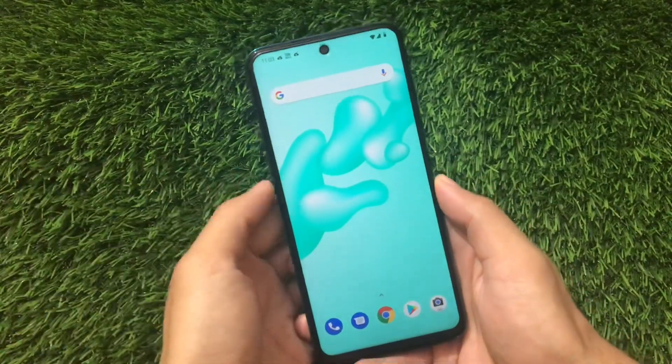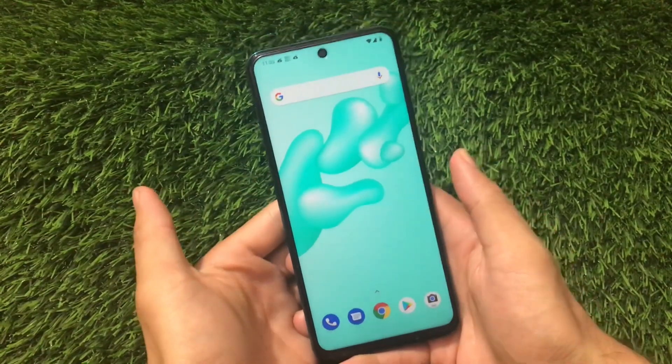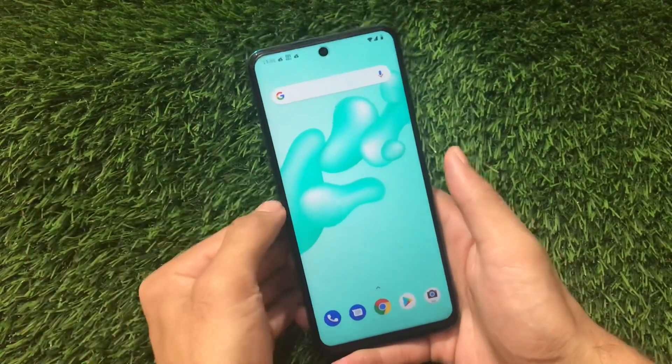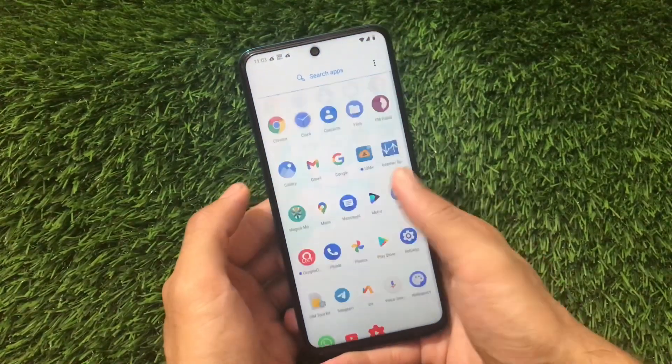If you talk about the default launcher, quick settings layout, and things like that, it's almost the same. Check out my previous video of MSM Extended custom ROM official Android version 11 review to find out which launcher is used. Here we're going to take a look at the main deep features of this build.